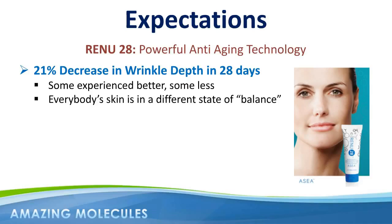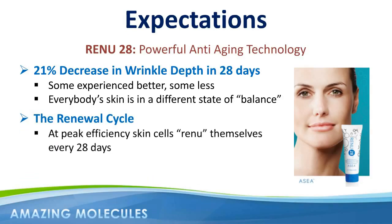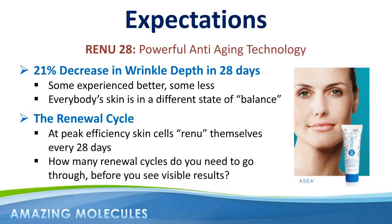The bottom line is, if skin cells at peak efficiency renew themselves every 28 days, how many of these renewal cycles do you need to go through to begin to get the visible results that you're looking for? Make no mistake about it, Renew28 is a high-impact product that gets results, but approaching the product with correct expectations will allow even more people to receive the amazing benefits that are possible from our redox signaling technology.